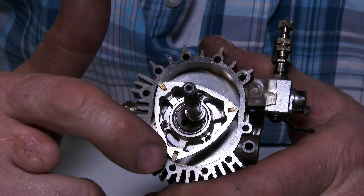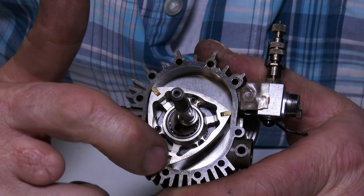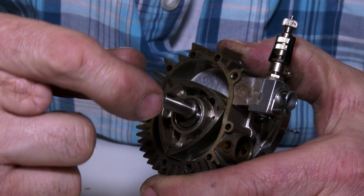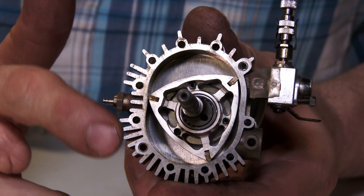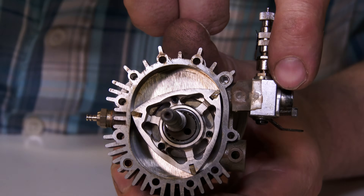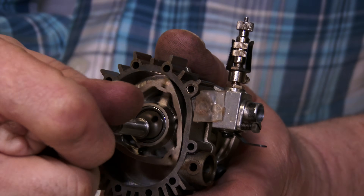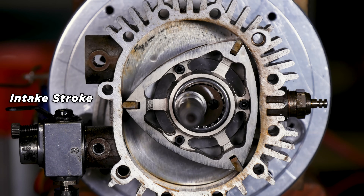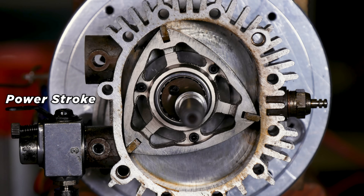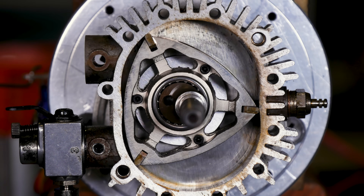If we take a look at the components here, we can see that there are two main moving components. There's the rotor, which is that triangular-shaped thing, and there is the eccentric shaft, which is the crankshaft equivalent in a piston engine. Apart from that we have the rotor housing right here, and in this case a glow plug, a carburetor, and the exhaust port right here. If we spin this in the direction of operation, it pulls the air-fuel mixture in through the carburetor, compresses it, it gets ignited, then we have the power stroke which pushes that rotor, and then the exhaust stroke which is kind of combined with the power stroke.